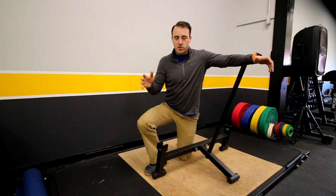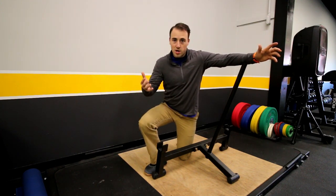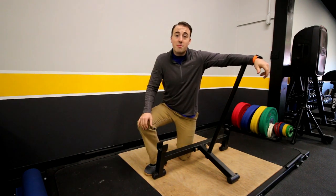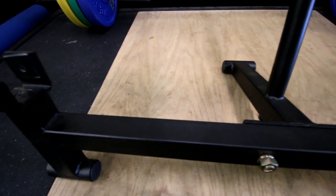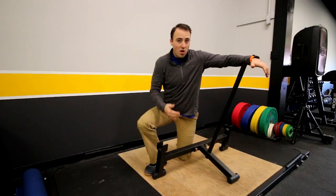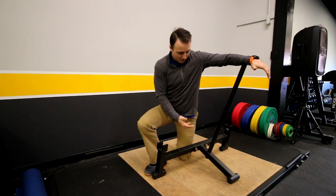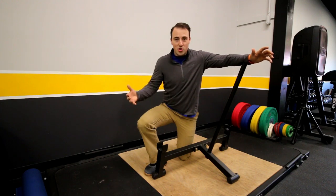Deadlift jacks obviously aren't necessary — you can put the weight on without one, and people have been doing it for centuries. But deadlift jacks make it easier. The standard deadlift jack is this one right here, which is actually from Titan Fitness. Many other companies make them — Rogue Fitness and many others. I'm not really worried about the quality differences, so I went with this one, though the differences between this and the Rogue version aren't that big.